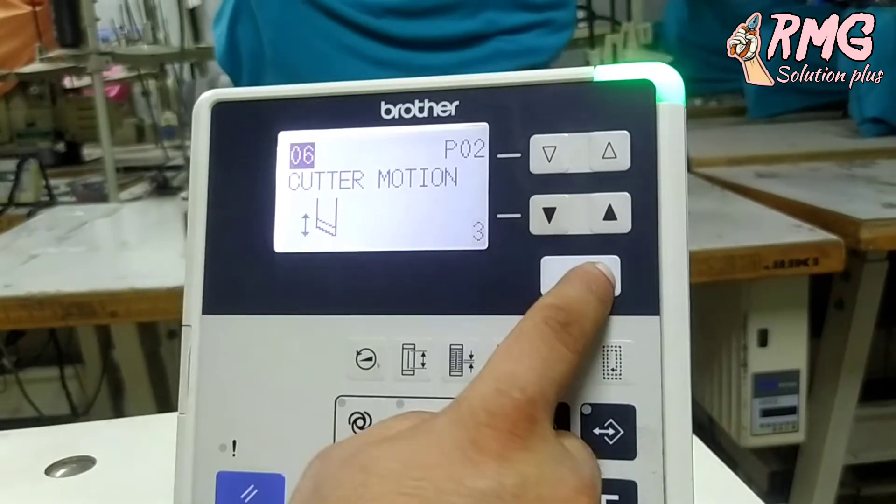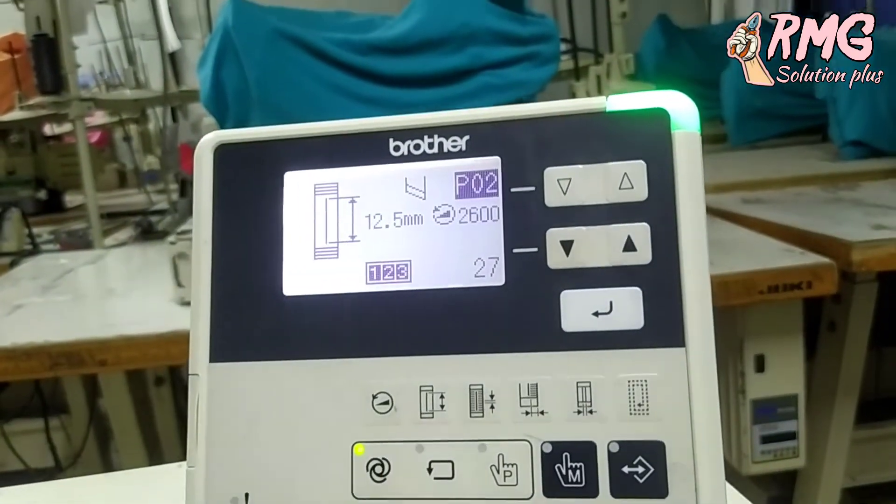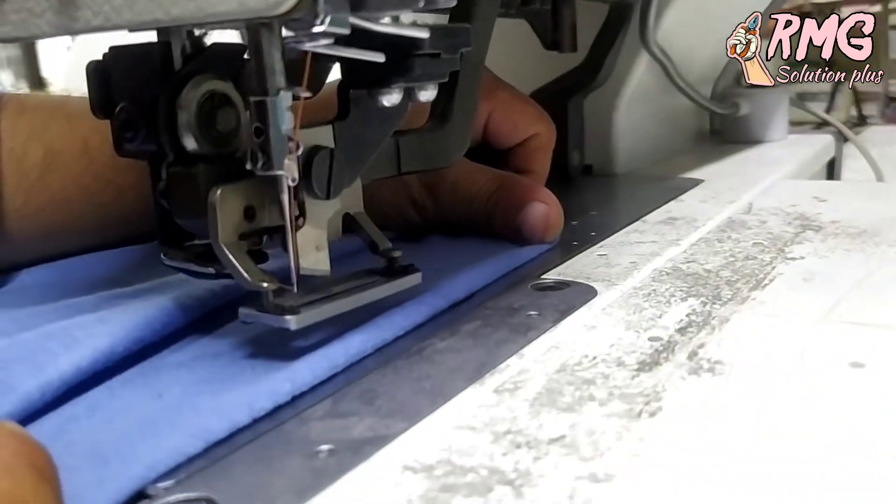We'll do three times. Let's print out NIC.